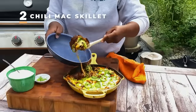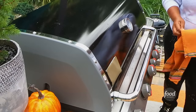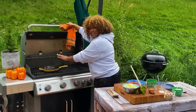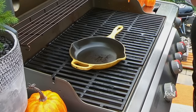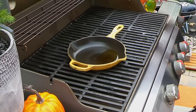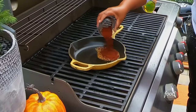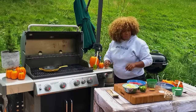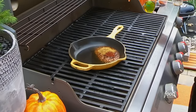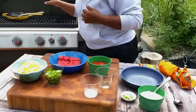It's my Tex-Mex chili mac skillet, all done on the grill. The grill is at about 375 degrees. I have preheated my cast iron pan, and I'm going to start just by adding some oil. And then to that, I'm going to add my chili powder and some cumin. Obviously we're making chili mac, so you've got to have the chili powder. But the Tex-Mex of it all comes through with that cumin.